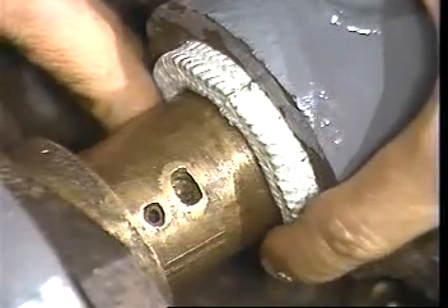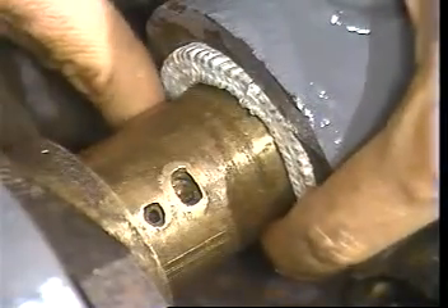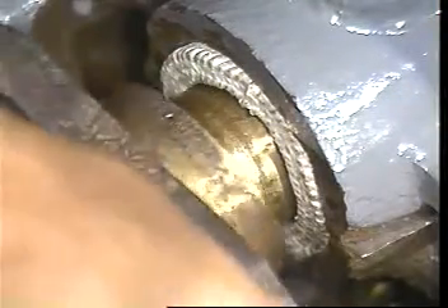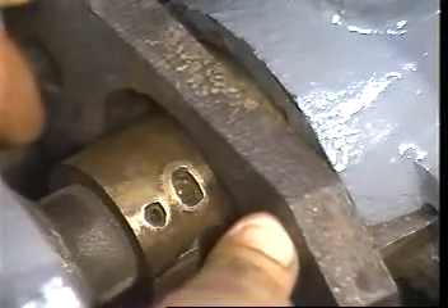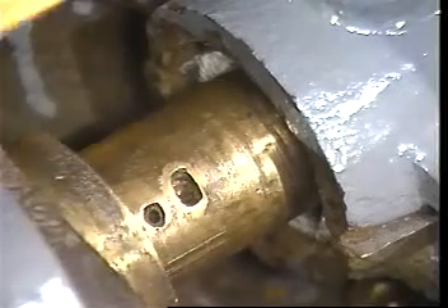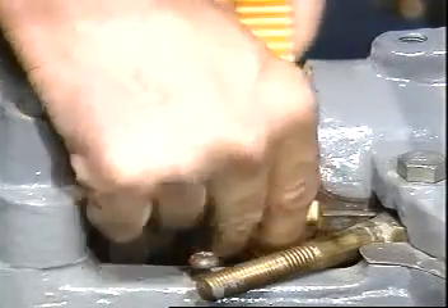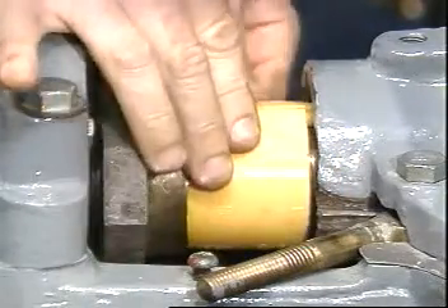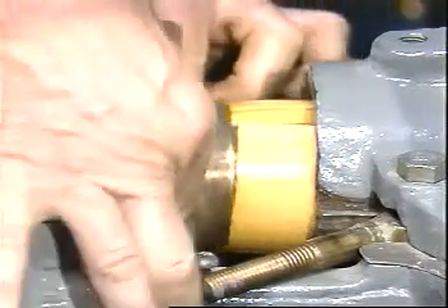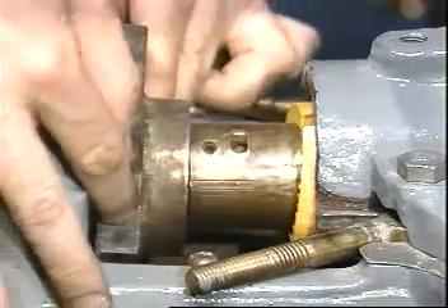Push the first cut ring firmly into the bottom of the stuffing box by wrapping it around the shaft. Butt the ring on the top of the shaft at the 12 o'clock position and push the ring into the stuffing box. Using the tapping tool as a driving force, seat the ring firmly and squarely in the bottom of the stuffing box. Stagger the joints of each successive ring 90 degrees apart as you install each ring individually with the aid of the tapping tool.